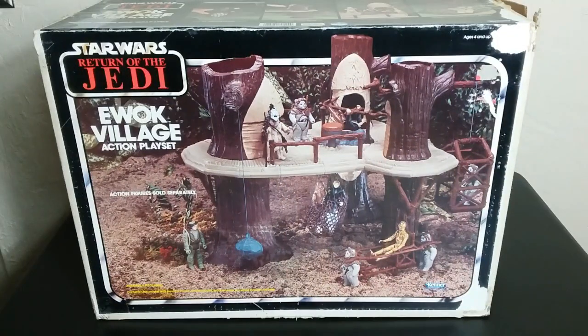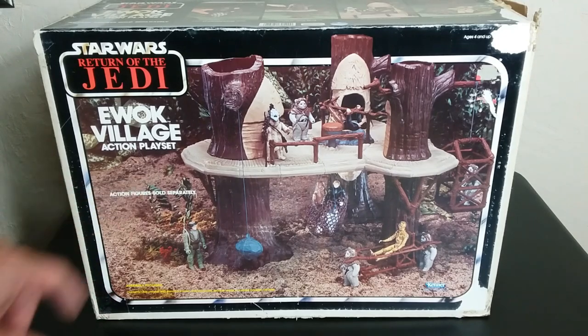First off, I want to take a look at the packaging, the box itself, and it's a pretty cool box. It's a whole lot of fun to see vintage packaging. It really brings me back to back in the day when I saw these on the shelf, and some stuff was confusing about it, but when you look at the packaging, there are a few things you want to see real quick.